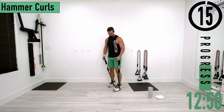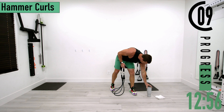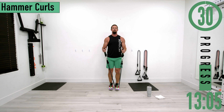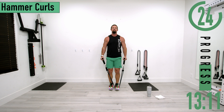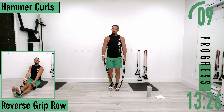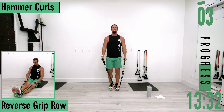Going back into it for set two. Get some water as needed. Coming up and squeeze, back down — up and squeeze, back down. Keep pushing, two more reps.